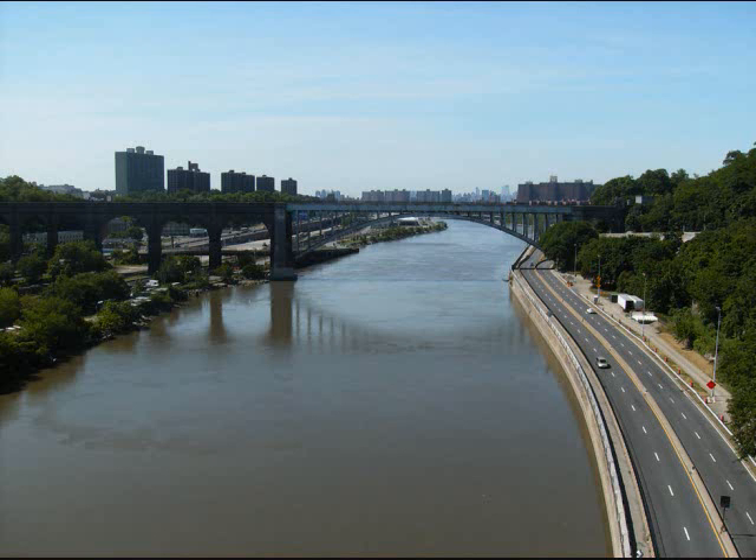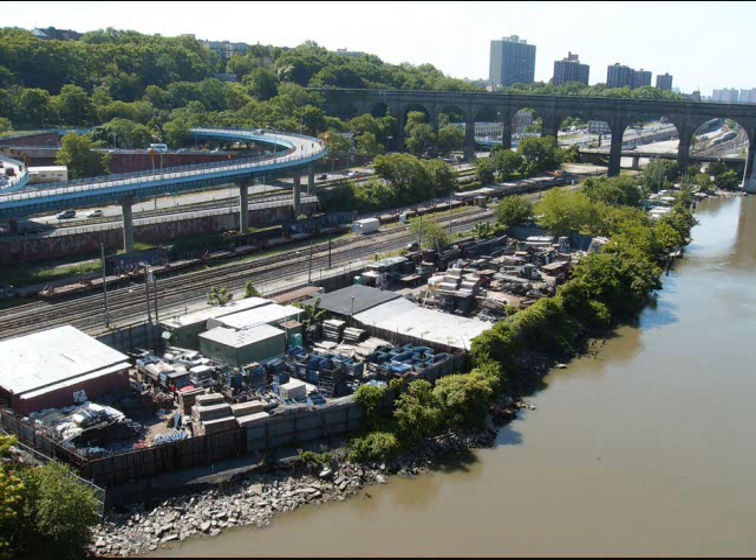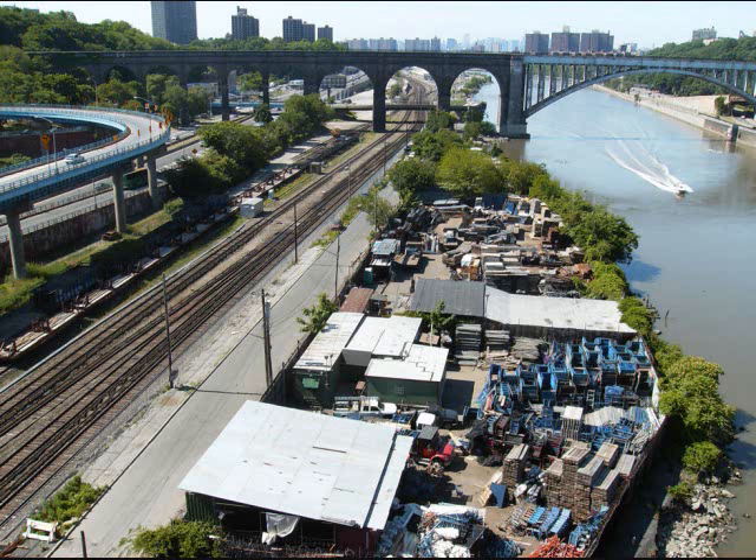What a beautiful shot of the skyline. That bridge you see there is High Bridge, which is closed to all traffic. There you can see the Metro North tracks, the shoreline of the Harlem River, and some commercial businesses.